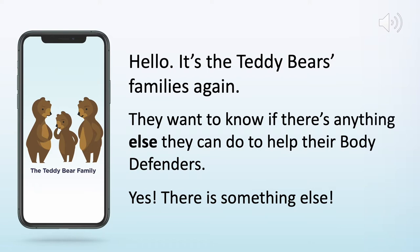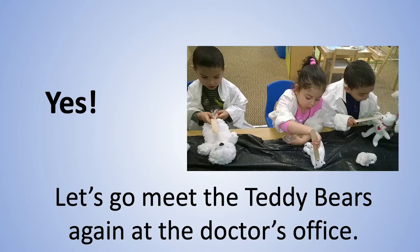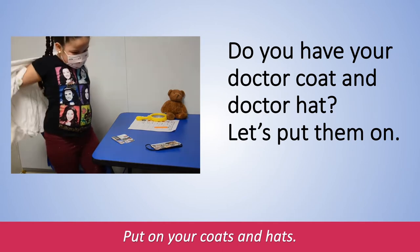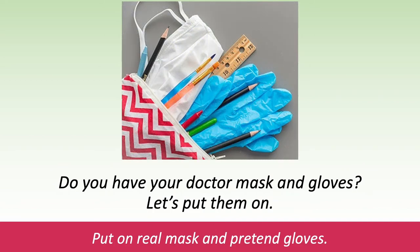Yes, there is something else. Are there any teddy bear doctors here? Yes? Great. Let's go meet the teddy bears again at the doctor's office. Do you have your doctor hat and doctor coat? Let's put them on. Put on your coats and hats. Do you have your doctor mask and gloves? Let's put them on. Put on your real mask and pretend gloves.